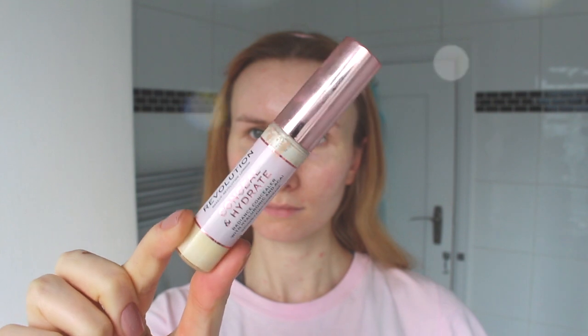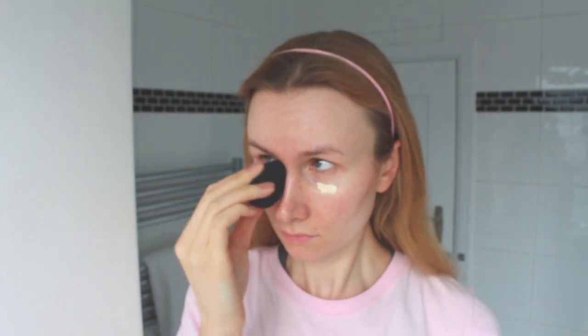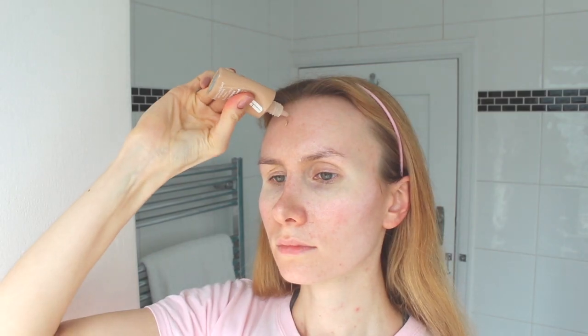The primer worked pretty well — it didn't make my face look oily or shimmery or anything like that. I decided to also start with a concealer under my eyes so that it brightens up my under eye area before I put foundation on. That is a Revolution Conceal and Define, and it looks like I got the lighter shade from the collection just to really brighten up my under eyes.